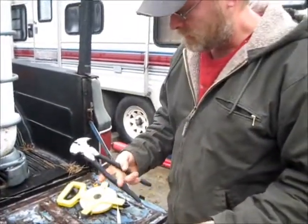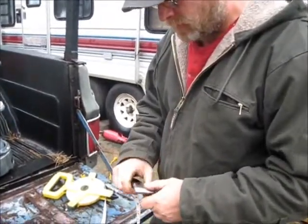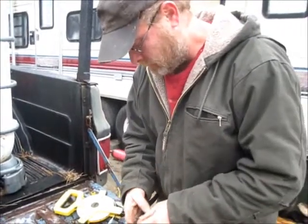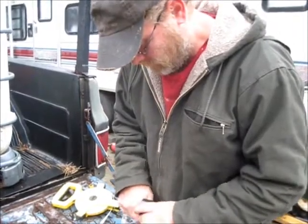I just got a 100-foot tape measure and a set of fence pliers. I'm going to tape these to the pliers and see how deep the well goes. Let me get these taped on there and we'll get right back with you.